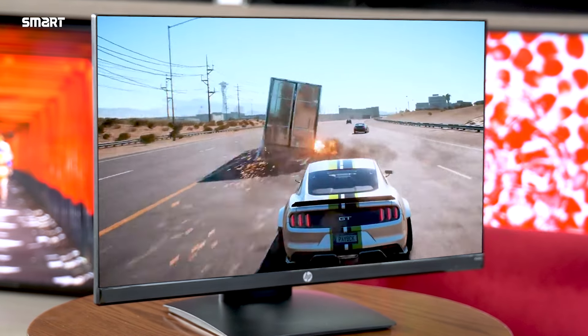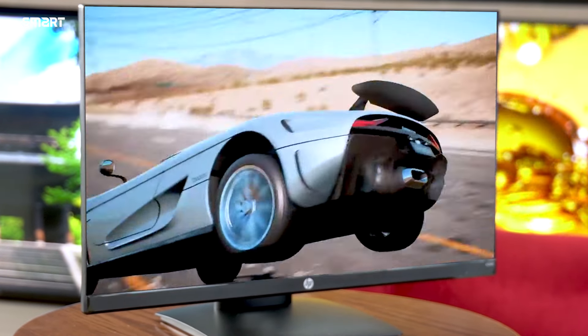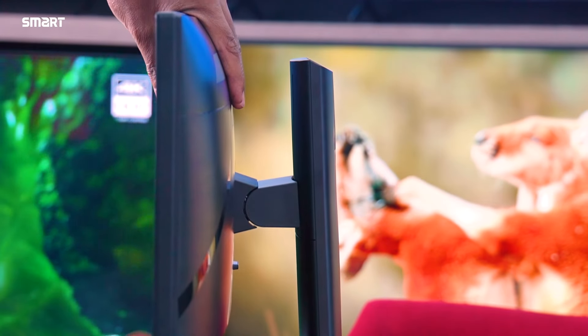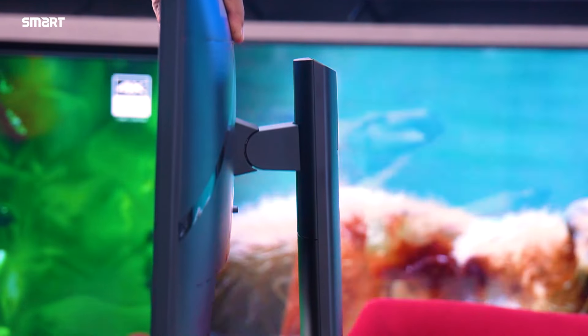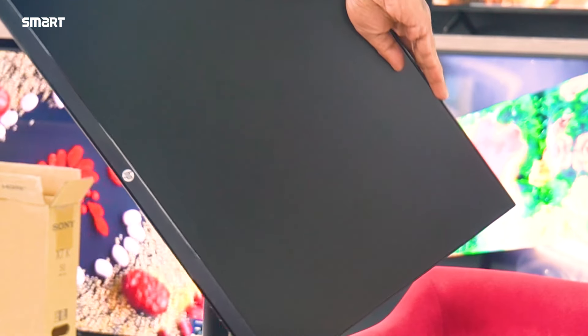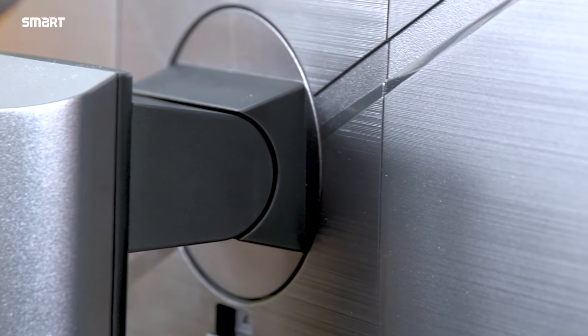More than 99% RGB color space for ideal color reproduction. Highly accurate color with true-to-life color video. The monitor features a height-adjustable stand for a comfortable viewing position, with tilt adjustment forward and backward.